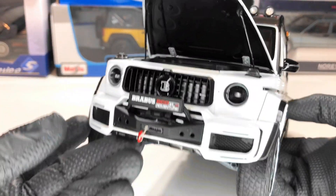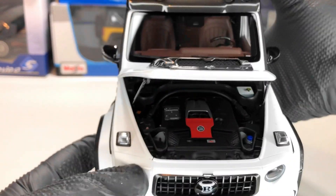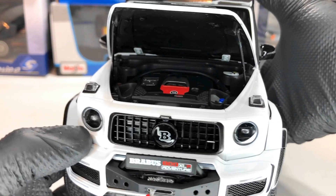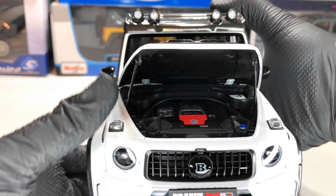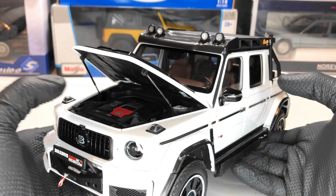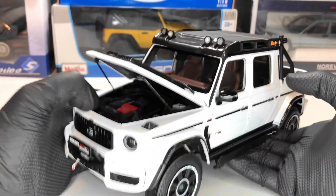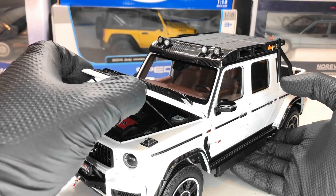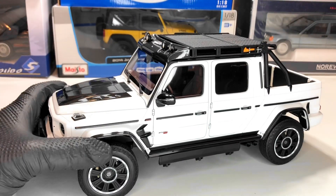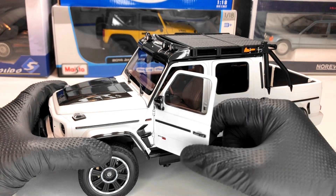Let's open the bonnet to check out the engine. The hinges look pretty good. We have a lot of details — the Brabus branding is there and it's pretty nice. We also have these struts which look pretty good. I think it's a beautiful model. Let me close it.